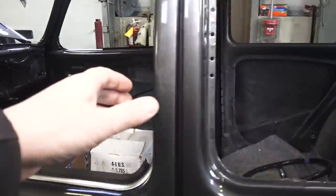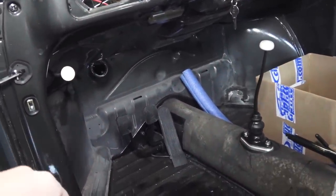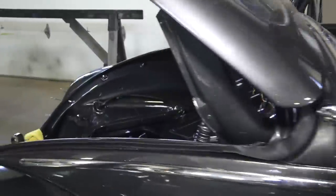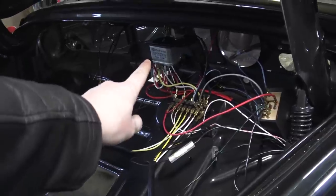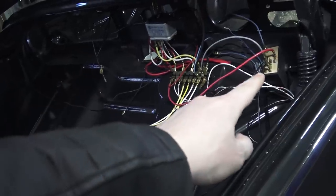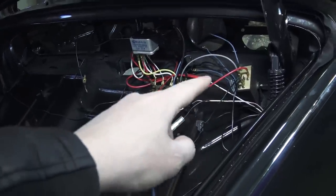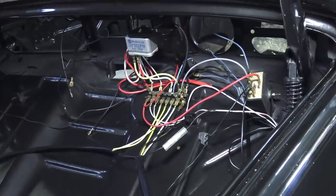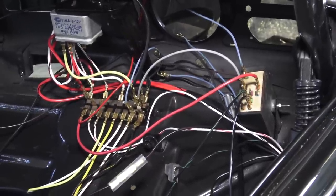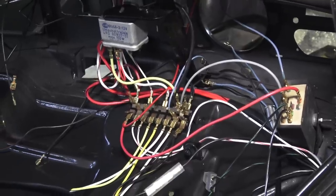'66 was the first year they got rid of the foot dimmer switch — the high and low beam switch used to be down on the firewall; now it's up in the trunk. I'll show you: you have the dimmer switch here, the high and low beam switch, and a flasher over here — very similar to what they started doing in '67. If you're going 12-volt, make sure you get the proper 12-volt flashers. Six-volt versions for this setup may be difficult to find, so if you know of a source, please leave a comment below.